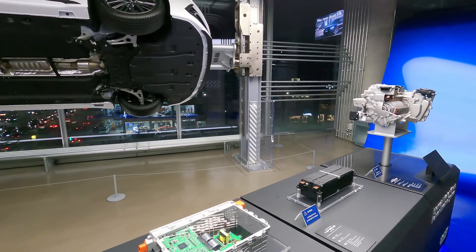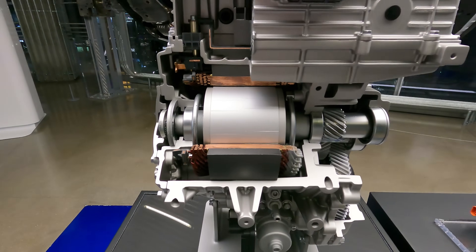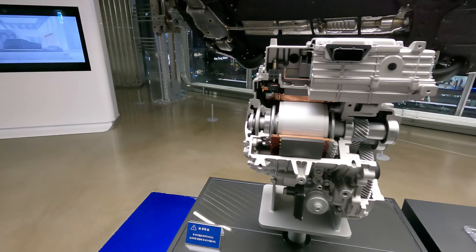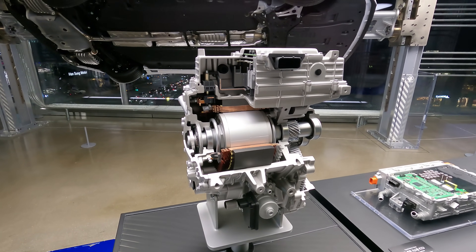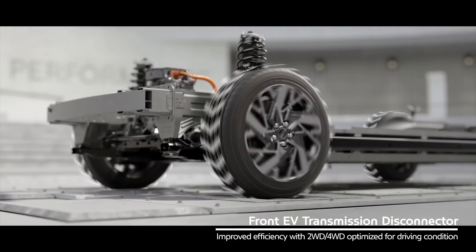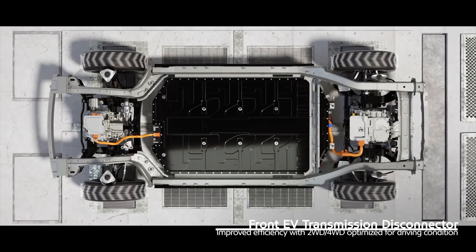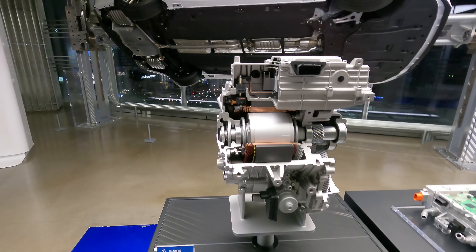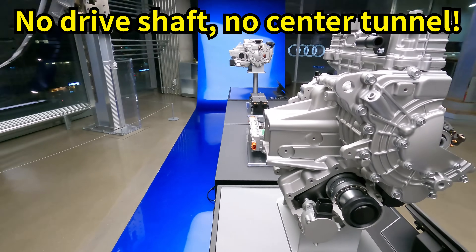Compared to that main rear motor, this is a smaller version — the front traction motor system. What's really notable about this front motor is that for the first time in the world, Hyundai has integrated a disconnector that allows these two motors, placed on the front and back of the car, to be configured as a four-wheel drive. The disconnector literally connects or disconnects this motor from the car.